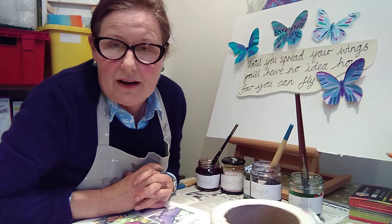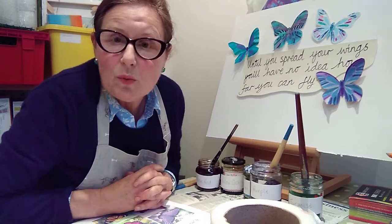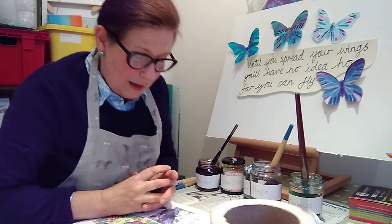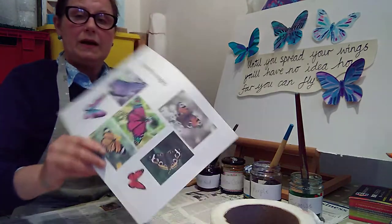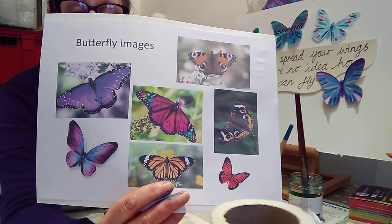I'm going to go through a few different techniques of decorating and drawing your butterflies, and perhaps you could choose one of those techniques or maybe you'd like to make more than one butterfly. Accompanying this tutorial will be a sheet with some images of butterflies which can help you in your design.